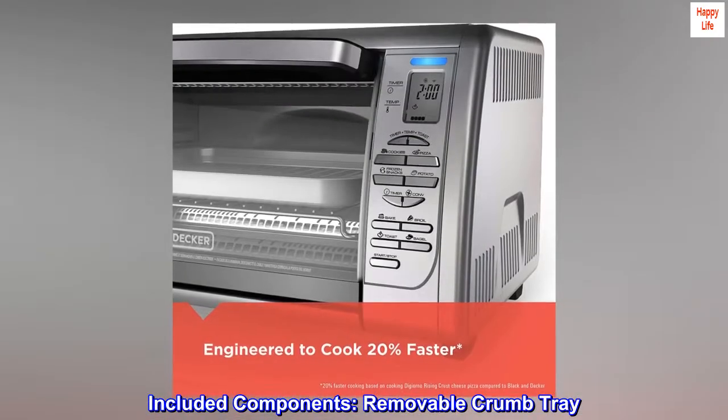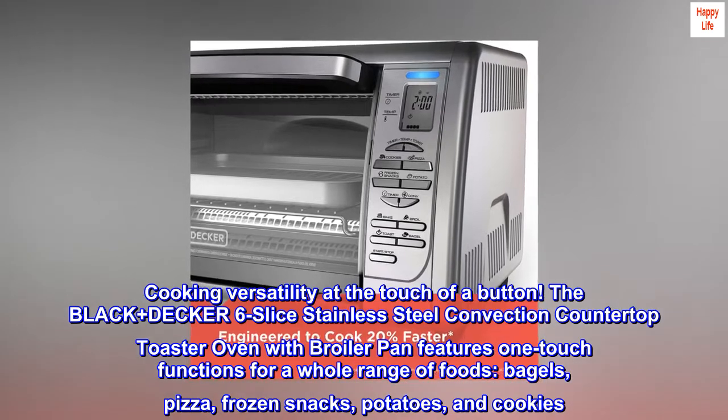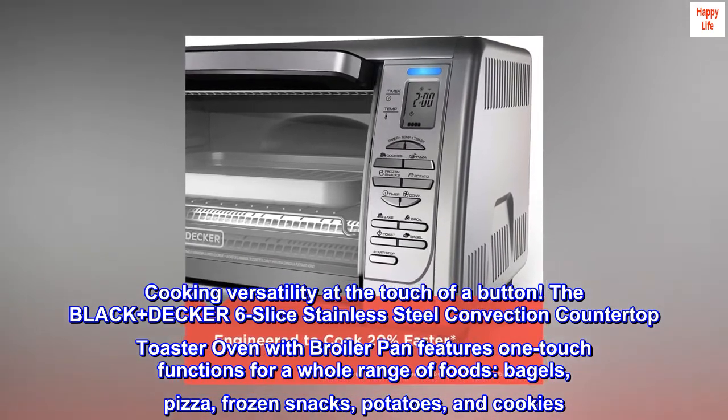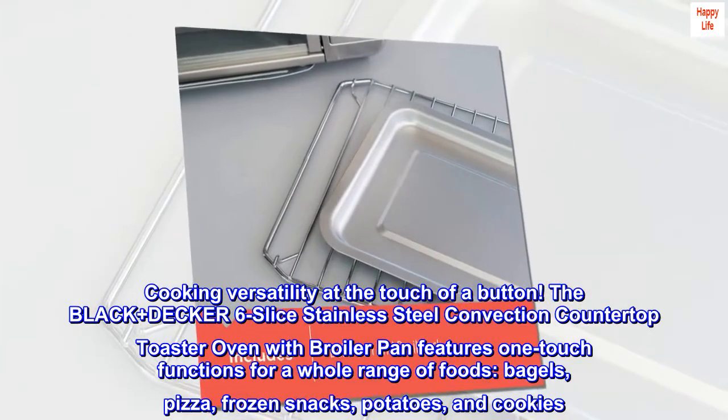Included components: removable crumb tray, cooking versatility at the touch of a button. The Black and Decker 6-slice stainless steel convection countertop toaster oven with broiler pan features one-touch functions for a whole range of foods — bagels, pizza, frozen snacks, potatoes, and cookies.